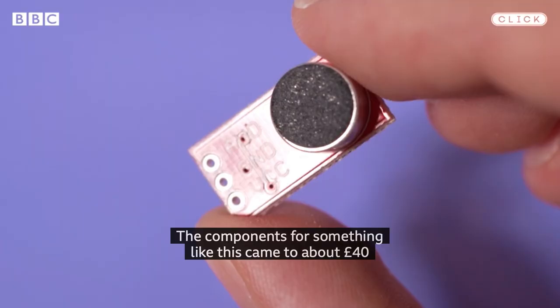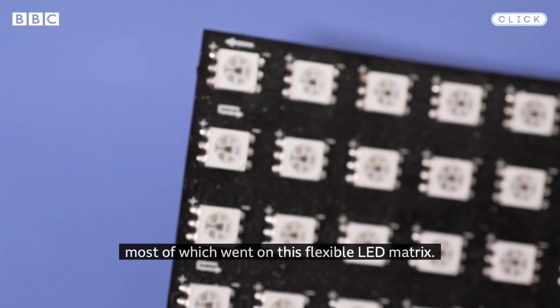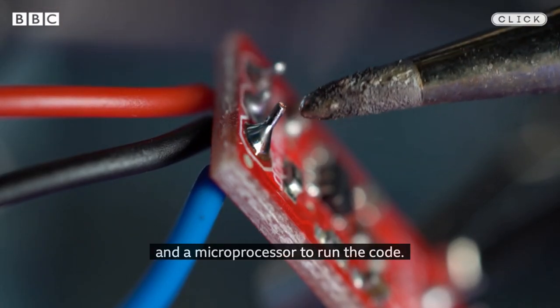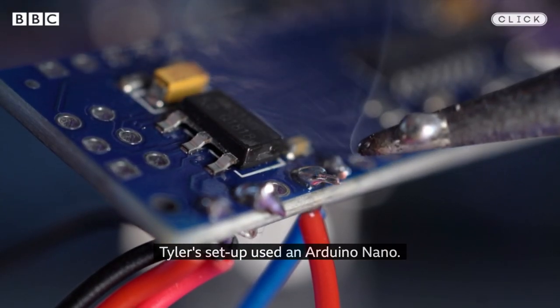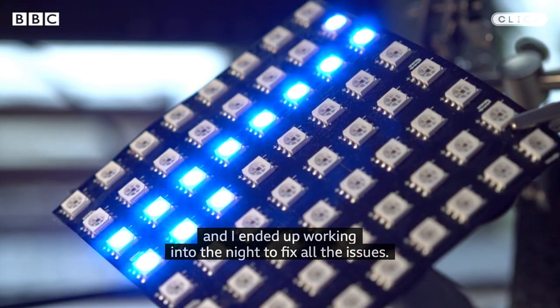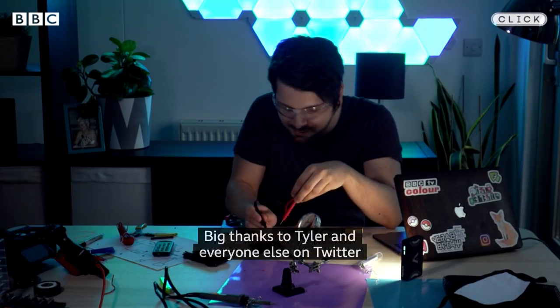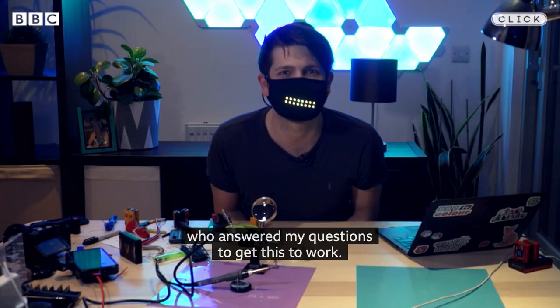The components for something like this came to about £40, most of which went on this flexible LED matrix. I also needed a tiny microphone to pick up my voice and a microprocessor to run the code. Tyler's setup used an Arduino Nano, but it took a lot longer than I expected to get it working. Tyler's code was written for very specific components that I didn't have, and I ended up working into the night to fix all the issues. Big thanks to Tyler and everyone else on Twitter who answered my questions to get this to work.